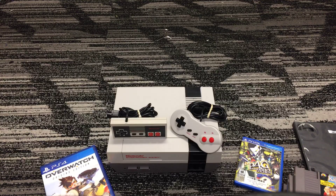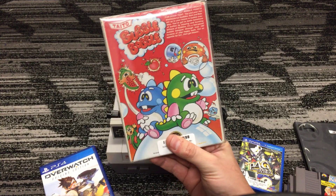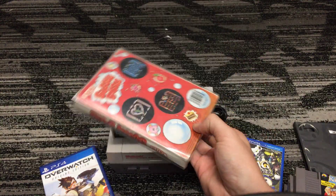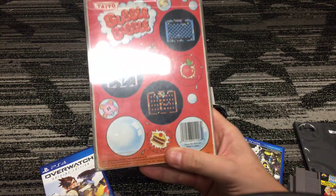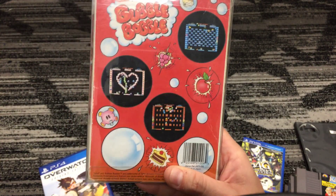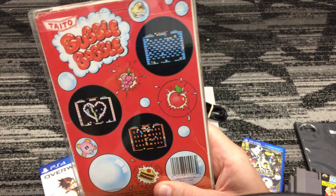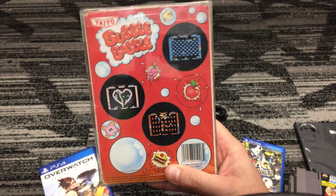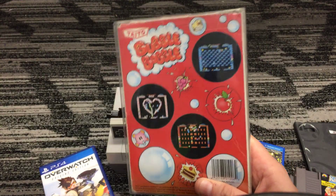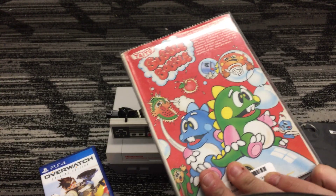I also decided to pick up Bubble Bobble — a really great arcade-style game. This one is CIB. You go through about a hundred levels trying to get bad guys into your bubbles and picking them up as fruit. It's a really fun, addictive game, and you're pretty much moving the whole time. Great game.